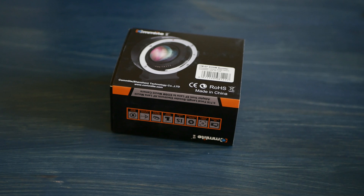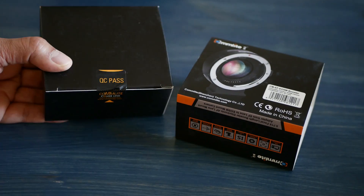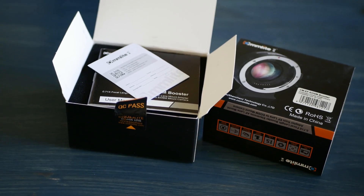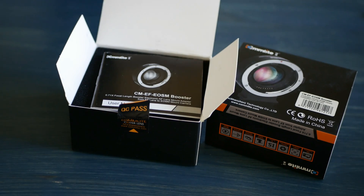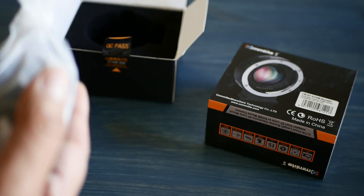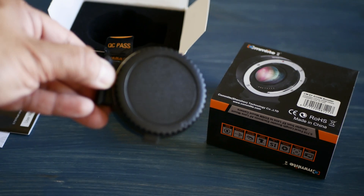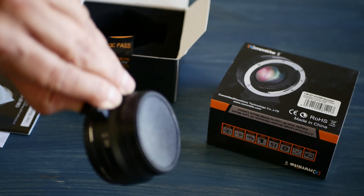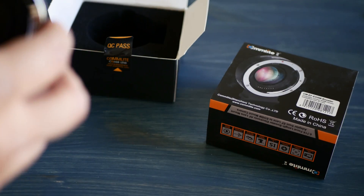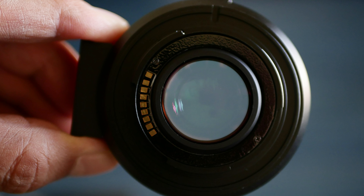Here's the unboxing of the Comlite Speed Booster for the Canon EOS M system. It comes with a warranty card, a little booklet, and the speed booster itself. It has caps on both sides and does have a glass element — this is not just an adapter, it's an actual speed booster with a lens element inside it.